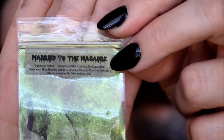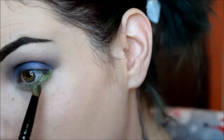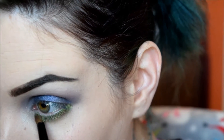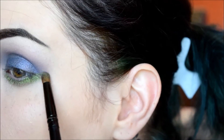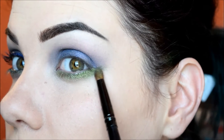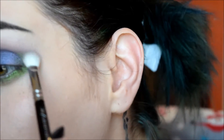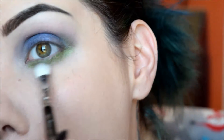Then I'll go in with the shade Married to the Macabre, which is my favorite shade from this whole entire collection, just because the shift is freaking crazy. I'm just going to be packing that on and kind of bringing it out a little further, pushing it up into the outer corner of my eyelid. Then I'll get that same clean blending brush and blend out the edge. Alright, getting rid of this fallout.